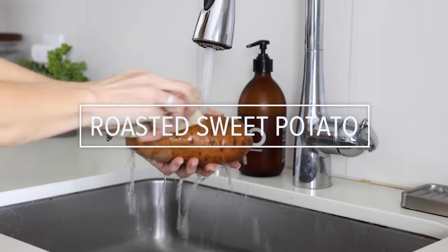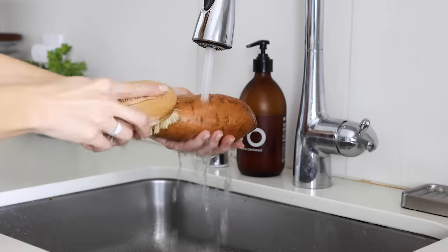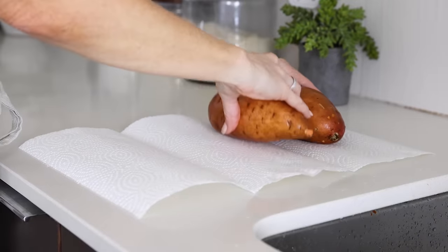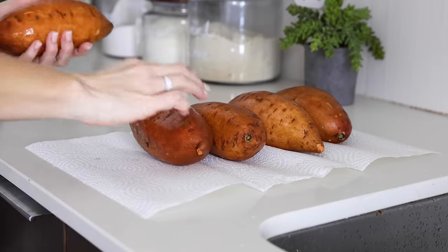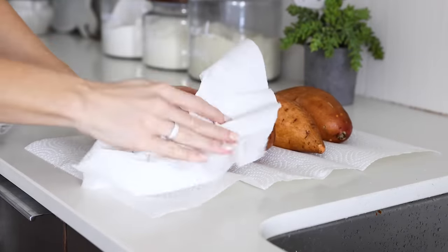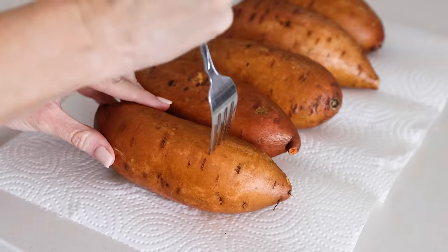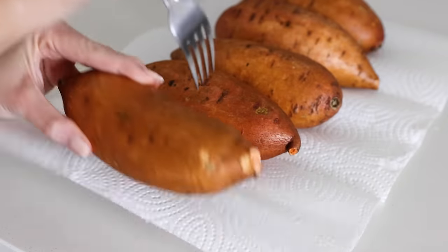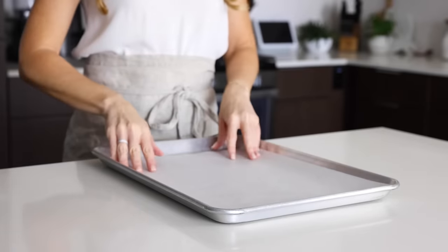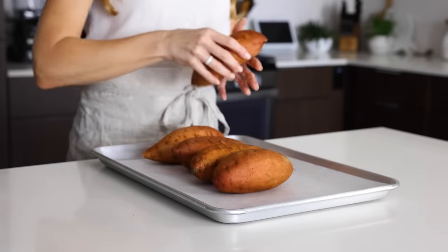We'll start with the item that takes the longest to prep first, and for this meal prep that's baked sweet potatoes. I love sweet potatoes as they're loaded with nutrients and give me that carby energy boost in a healthy way. While they're more expensive than white potatoes, the added nutrients are worth every penny. Give them a good scrub with a soft bristled brush to remove any lingering dirt or debris, then dry them with paper towels or a kitchen towel. Preheat your oven to 425 degrees Fahrenheit and poke each sweet potato with a fork a few times so they're less likely to burst in the oven. I like to line a baking sheet with parchment paper as the sweet potatoes can ooze a bit when baking and that liquid gets really hardened onto the baking sheet.